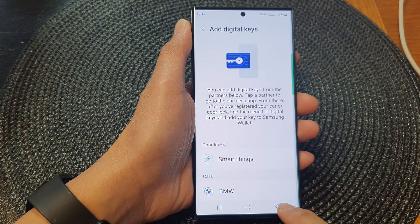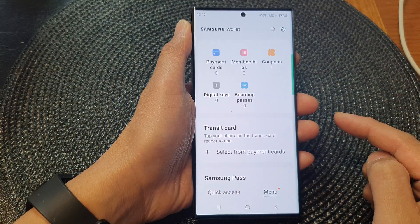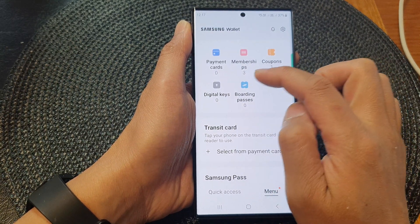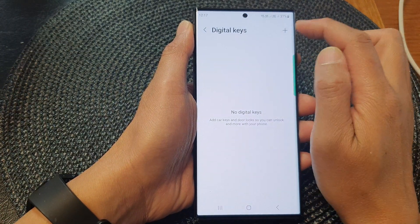Now I'm going to tap on the back key to go back to my Samsung Wallet home screen, then tap on the menu button at the bottom. Next, tap on digital keys and then tap on add.